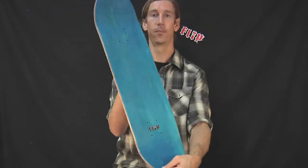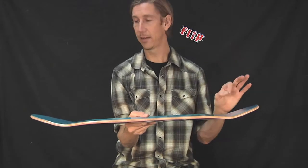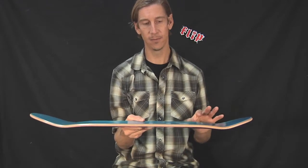Boom, that's the top. Concave — Flip concave is usually not too flat, not too steep. Nice medium concave. We're digging it. Excellent for the feet. Feels good.